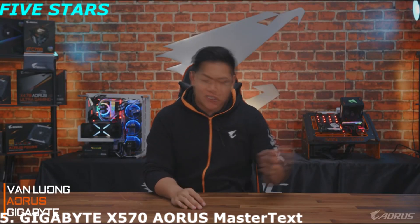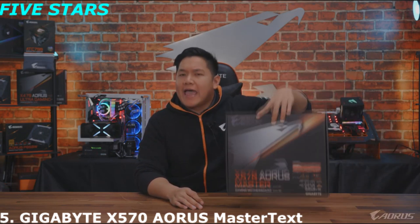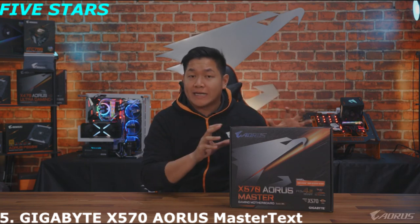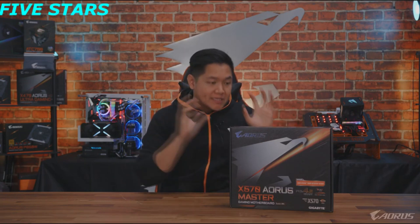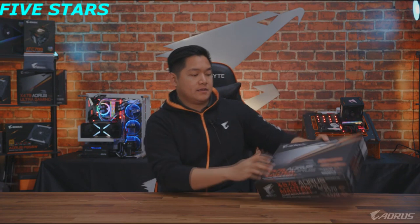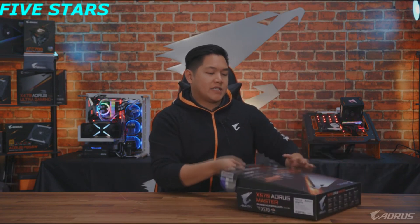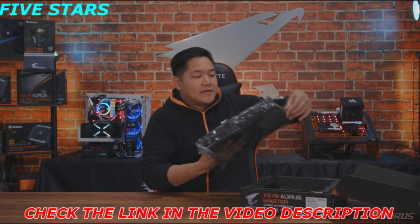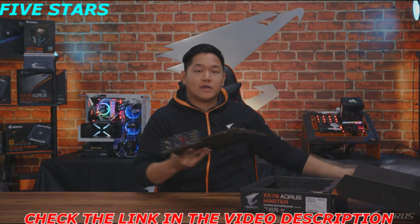What's up guys, welcome to another video. Today I have something very exciting to show you guys. This is the brand new X570 Aorus Master — the latest motherboard in 2019. In today's video I'm gonna take this out of the box and show you guys exactly what this motherboard is all about. This is the brand new X570 motherboard designed for the new Ryzen 3000 series processors.